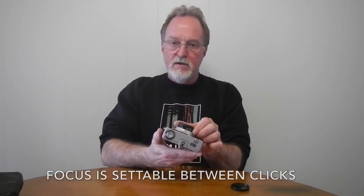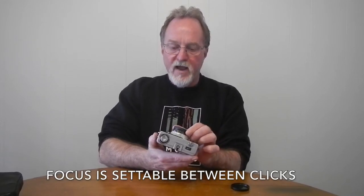It's zone focus and has a sharp coated 40mm f/2.8 Petri lens. The lens focuses from about a meter, just over three feet, to infinity. It has click stops at one, one and a half, three, and infinity.